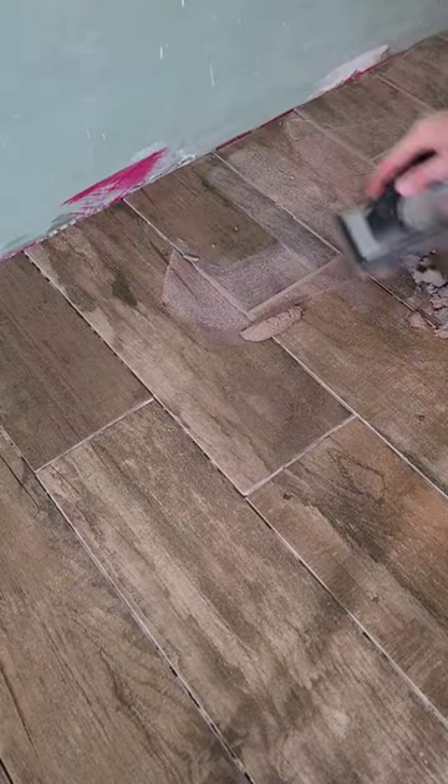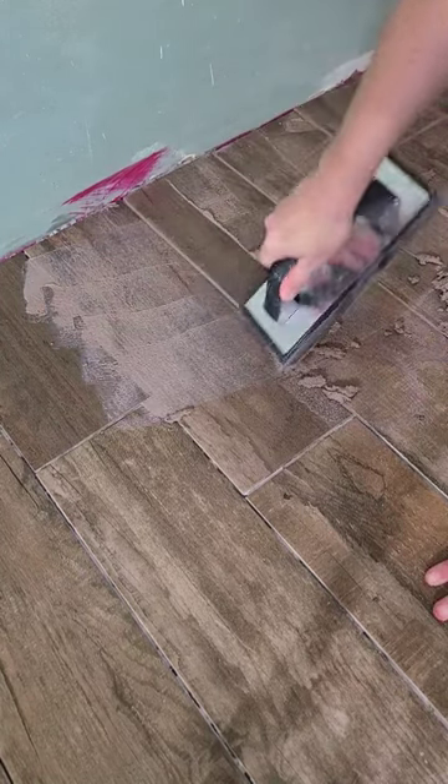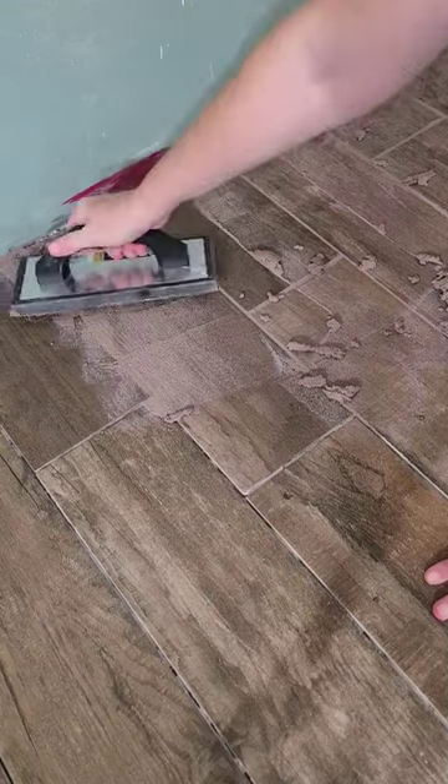Using a grout float, you really want to pack the grout into all the seams. It helps to kind of go at a 45-degree angle from both directions.